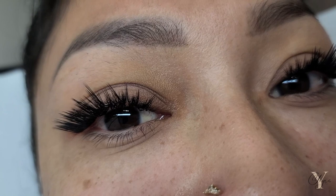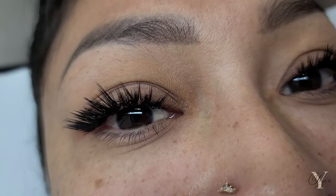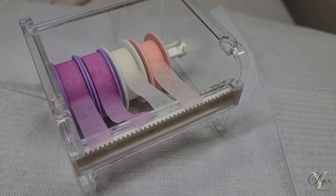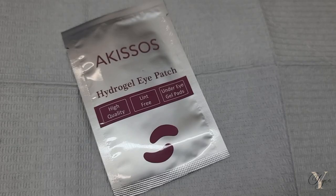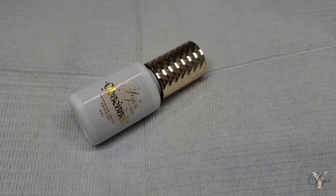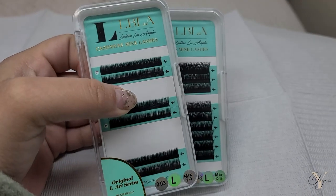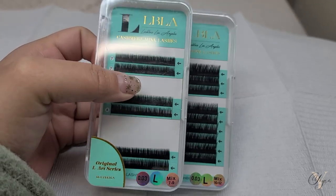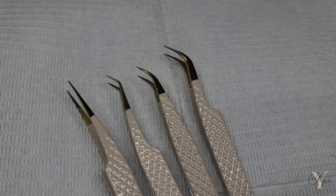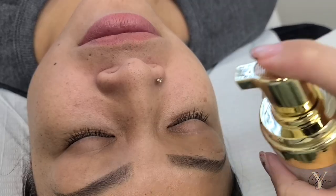Hey Lash Babes, welcome back to my channel. In today's video, I'm going to show you guys how to achieve this very wispy L curl look. For today's products, I'm going to be using the London Lash Primer and Sealer, my Sensitive Tape available in three colors, the Akisos iPads that you can find on Amazon, and my Obsessed Glue — it is a very advanced, very fast glue. For the lashes, I'm going to be using the Lashbox LA L Curl Edition in 0.03. I'm using lengths 7 all the way to 12 millimeters, and for my tweezers, I'm going to be using my new collection coming out very soon.